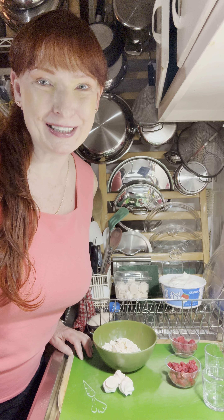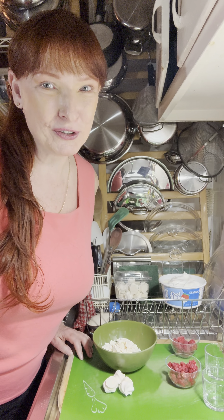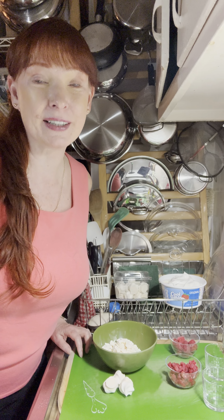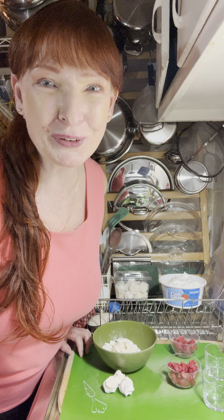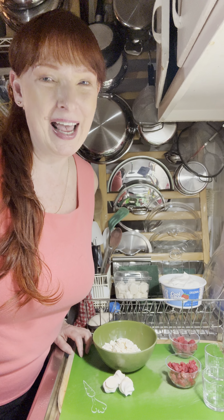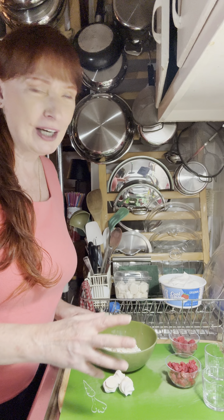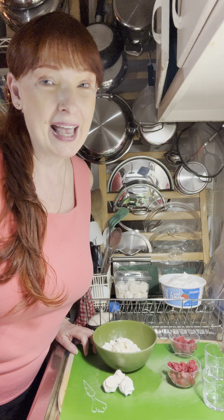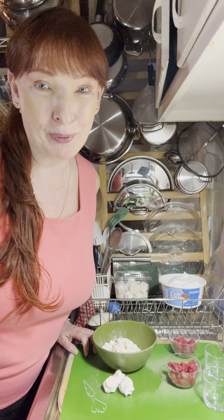Hi friends! Welcome to Cindy's Corner. It is the end of my work week and you know what that means — it's time to kick back and relax. It's also my birthday weekend, so I'm going to make a special cocktail and a snack and take you guys along with me. Tonight it's all about the raspberries.